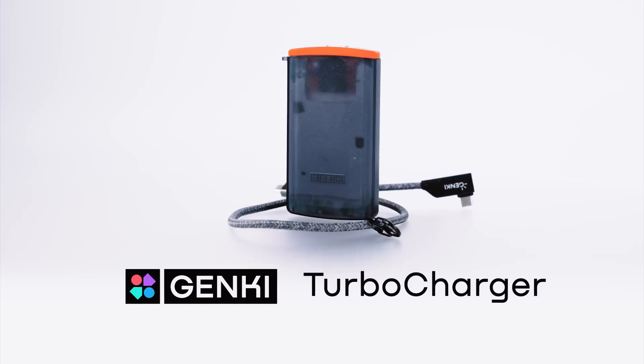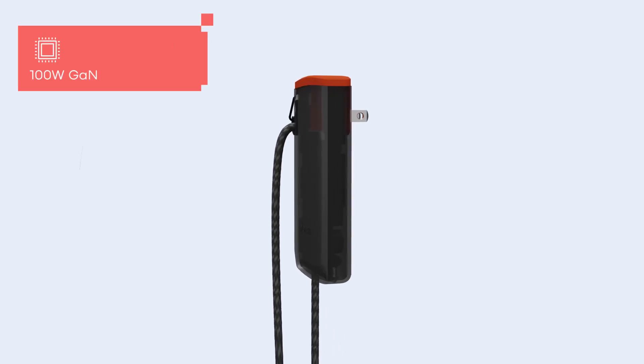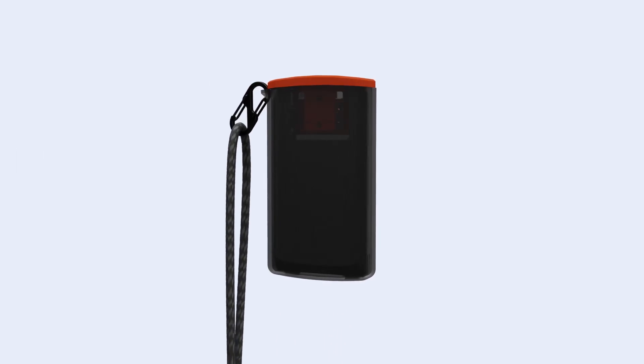Turbocharger — the world's first 100W flat GaN charger. This innovation uses the latest 3rd generation gallium nitride technology, combining efficiency with a sleek, functional design.